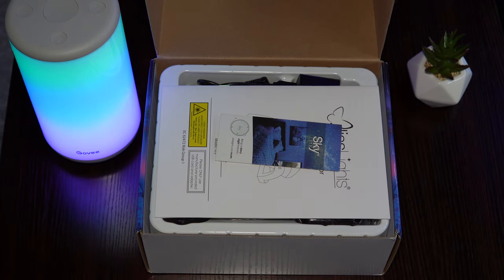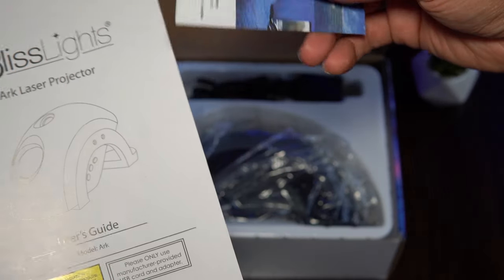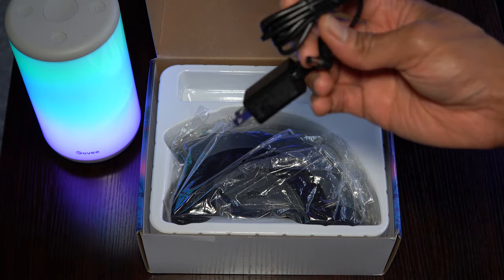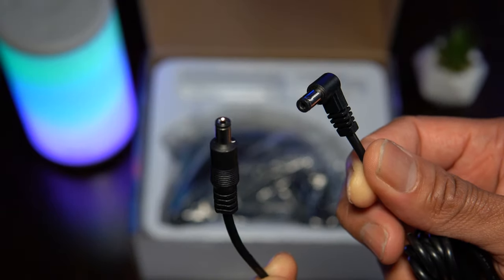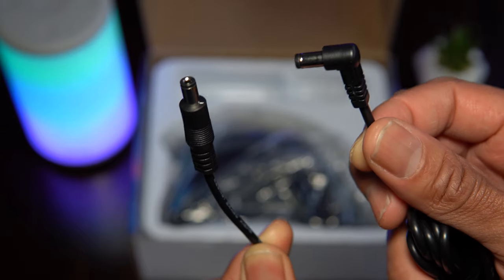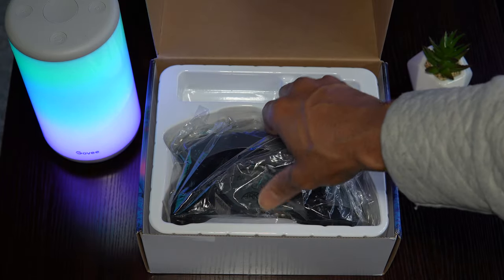Upon opening the box, the very first thing you're presented with is the manual, along with advertising for additional Bliss Lights products. The USB cord and wall adapter are included as well. One thing worth noting is that the AC port that plugs into the unit now has an L-shape compared to the Skylight, which allows the power cable to sit more flush with the body of the Arc, providing a cleaner look.